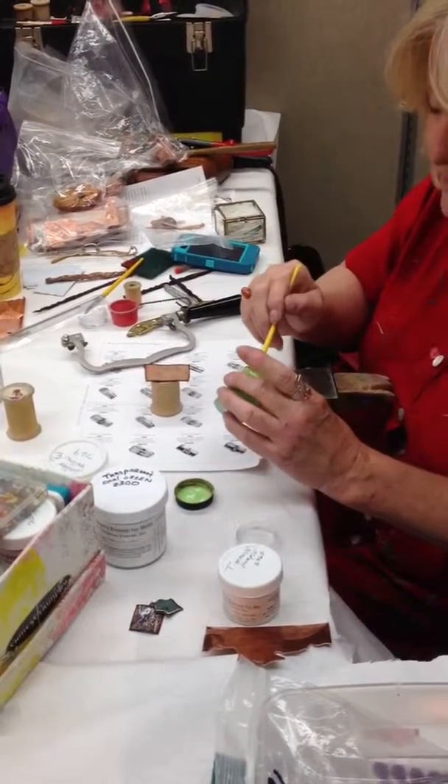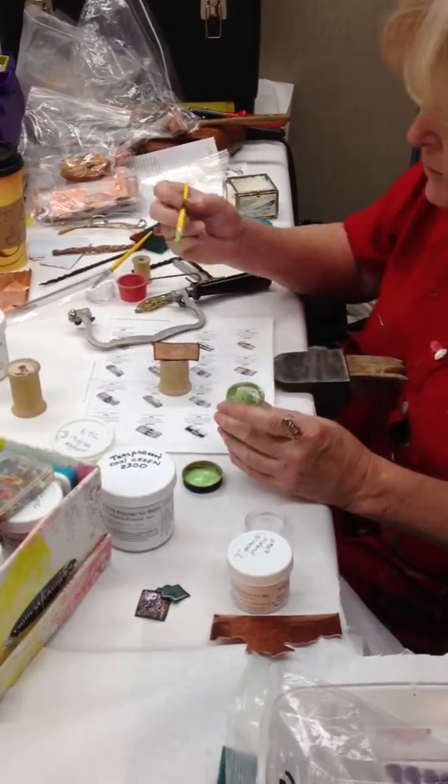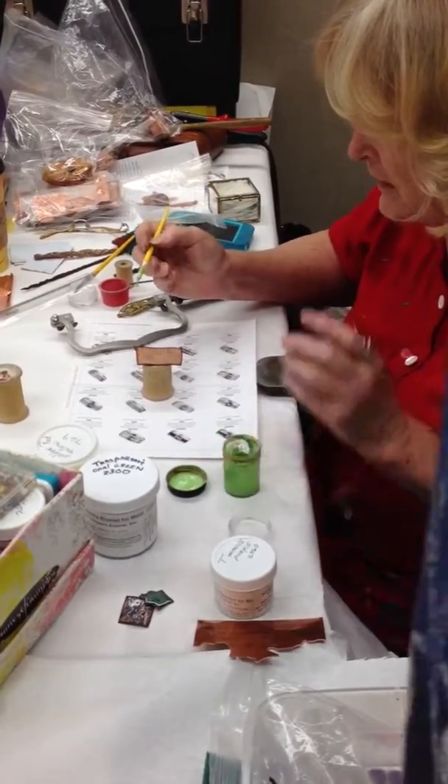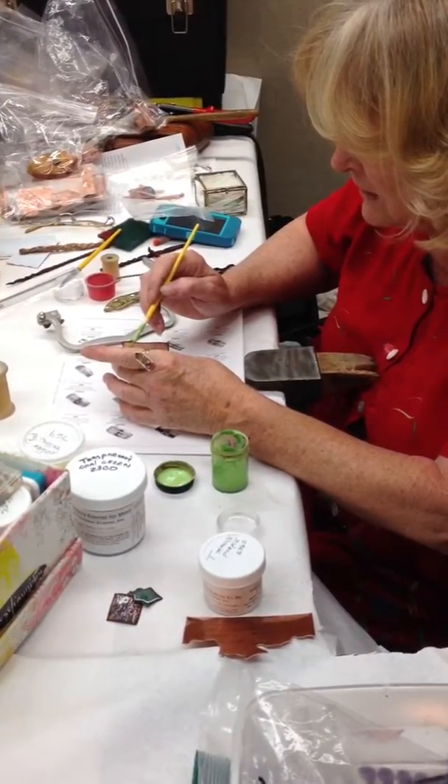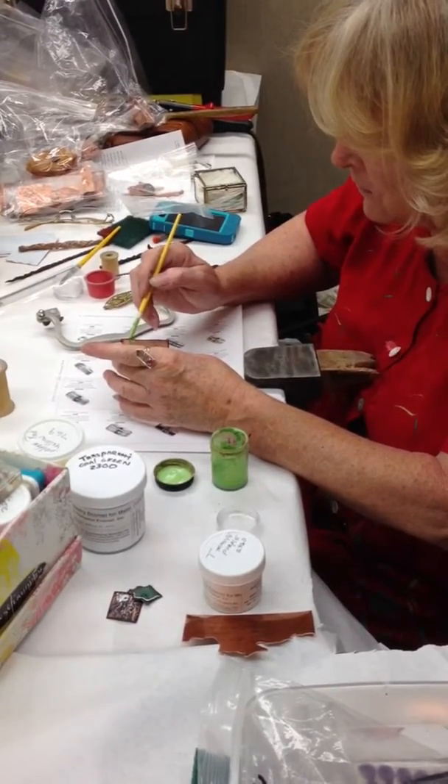Kind of a watercolor kind of base. You want to put it on like if I wanted to do a vine kind of idea that it was coming up the gate or something. So I'm going to put it on.